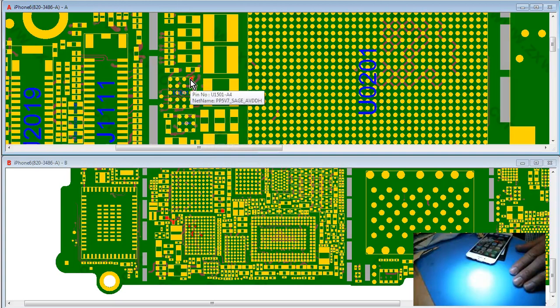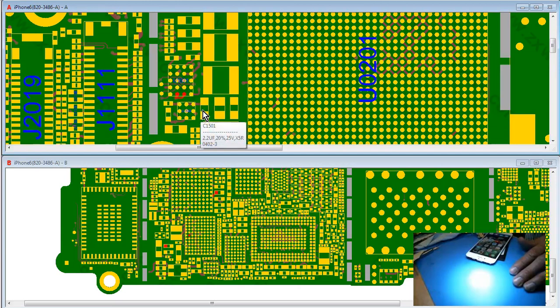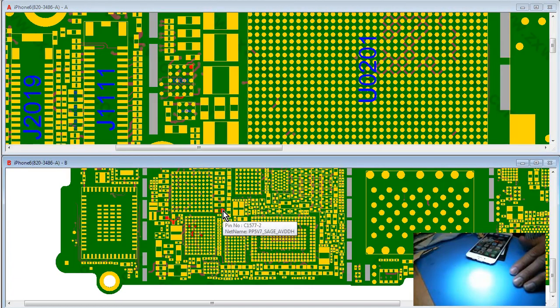Chestnut has a few lines under it that can cause no touch, which are PP5E7 Sage and PN5E7 Sage. I measured diode mode on the back side — basically the first cap and the fourth cap — and they tested fine.